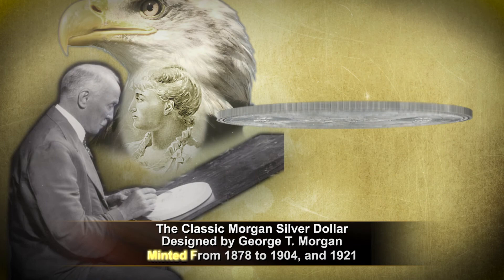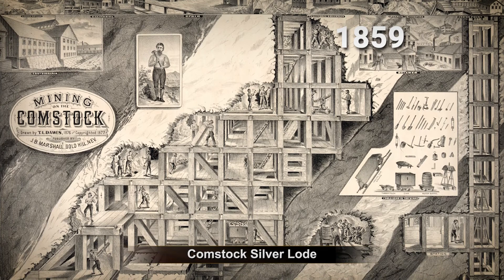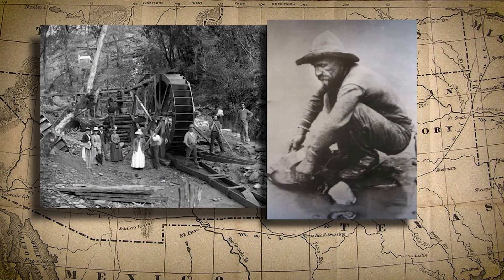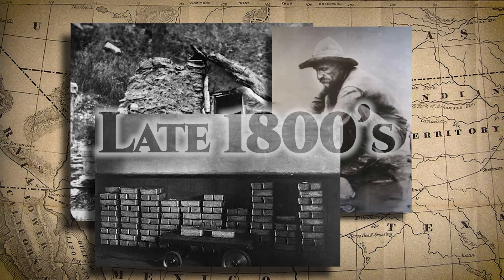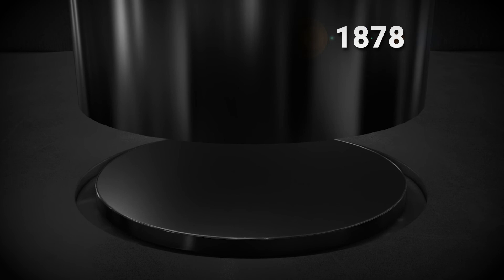The Morgan silver dollar was designed by George T. Morgan and minted from 1878 to 1904, and for one final year again in 1921. The genesis of this coin began with the discovery of the Comstock Lode of silver in Nevada near Carson City in the year 1859, certainly one of America's largest silver discoveries. With so much silver entering the economy during the late 1800s, the U.S. government set legislation in place to create a new silver dollar — a coin we know today as the Morgan silver dollar.